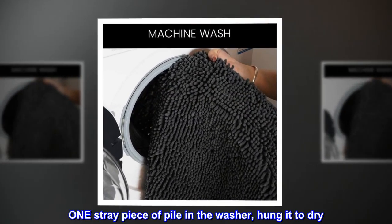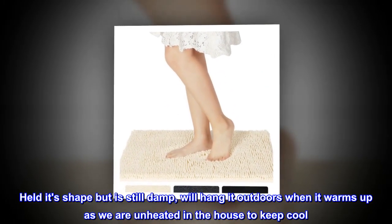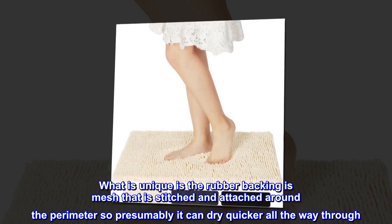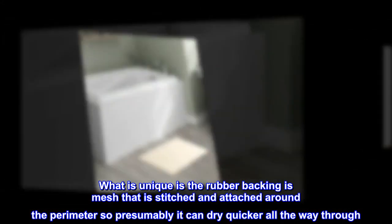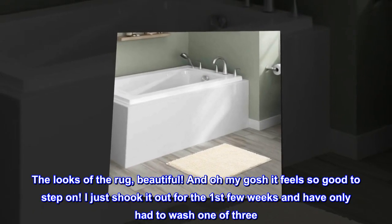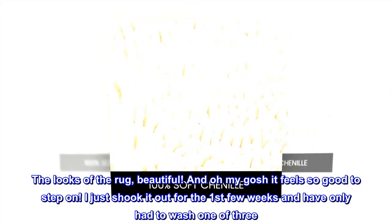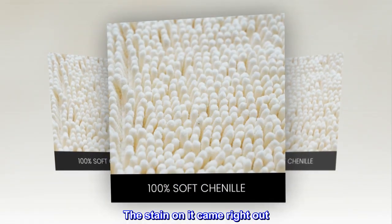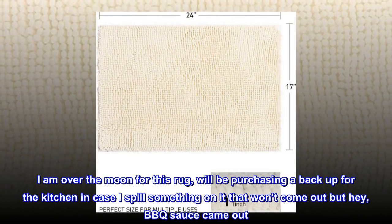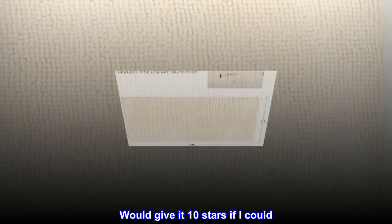One stray piece of pile in the washer — hung it to dry. Held its shape but is still damp. We'll hang it outdoors when it warms up as we are unheated in the house to keep cool. What is unique is the rubber backing is mesh that is stitched and attached around the perimeter, so presumably it can dry quicker all the way through. The looks of the rug — beautiful! And oh my gosh it feels so good to step on! I just shook it out for the first few weeks and have only had to wash one of three. The stain on it came right out. I am over the moon for this rug. Will be purchasing a backup for the kitchen in case I spill something that won't come out — but hey, barbecue sauce came out. Would give it 10 stars if I could.